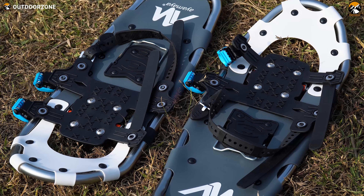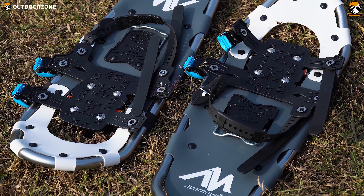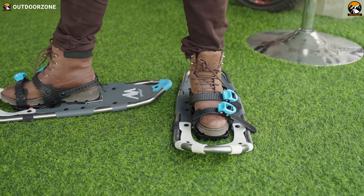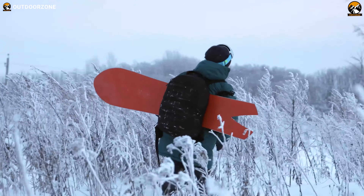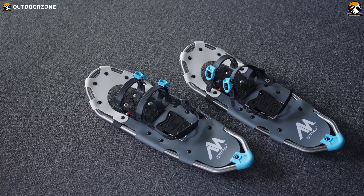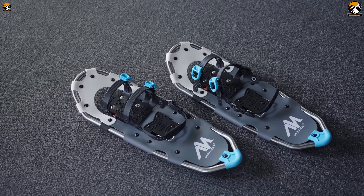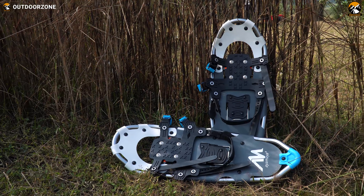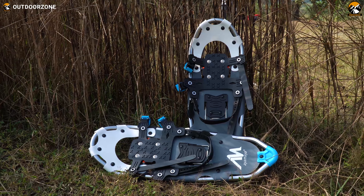Those were all the great mentionable features of the Ayamaya snowshoe. Having all these properties, these Ayamaya snowshoes are built for any terrain, making your recreational trips faster, smoother, and way more comfortable. With three different sizes to choose from, this pair of snowshoes is perfect for people of varying age, gender, and weight. And if you're planning your next trip anytime soon, you can check them out.